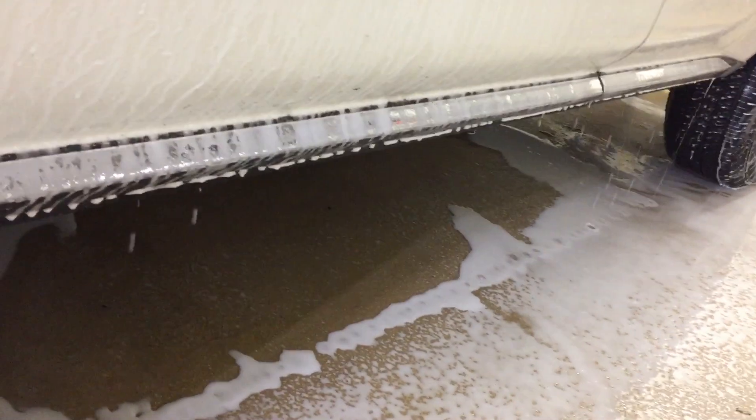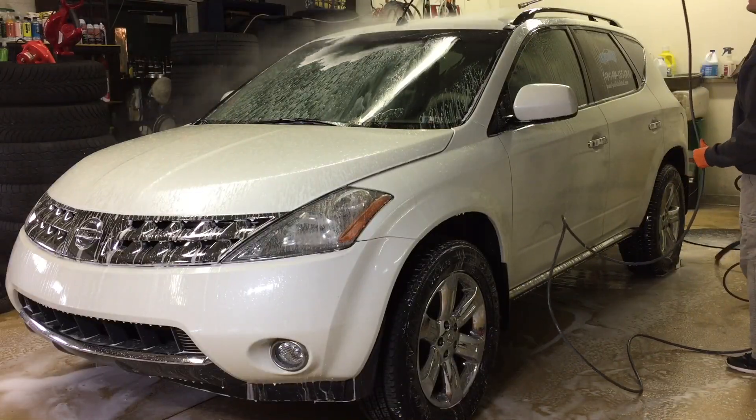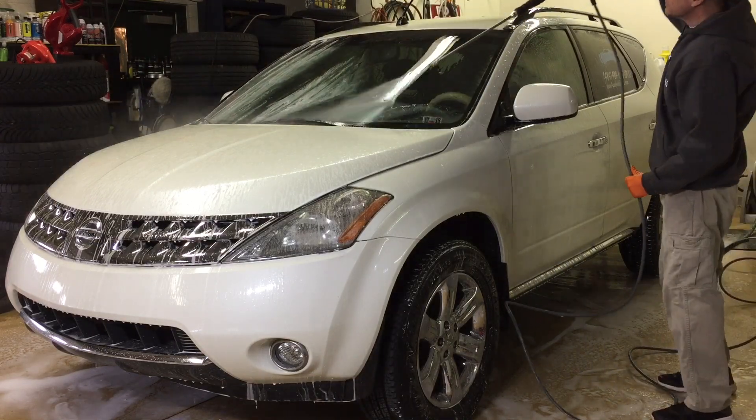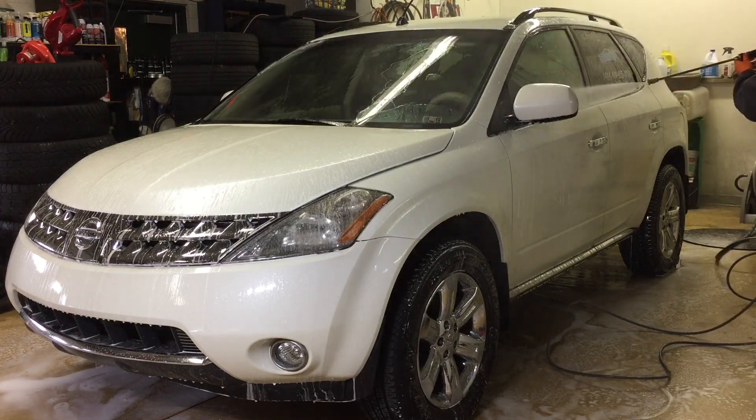The product has a ton of lubrication that really cuts down on marring and swirls. I'll let that dwell for 10 minutes or so, come in and give it a thorough rinse, then move on. We have the contact wash to do yet — we're also going to hook it up to a 3100 PSI electric power washer.